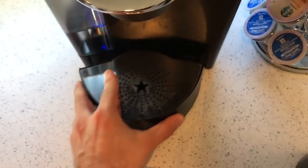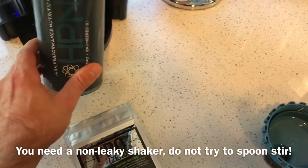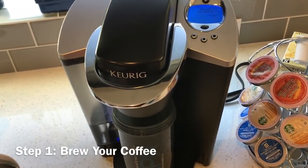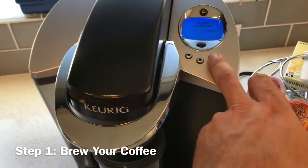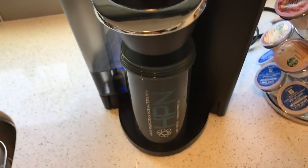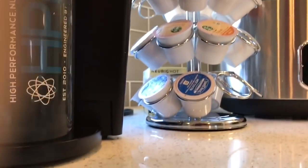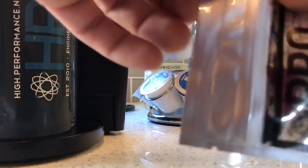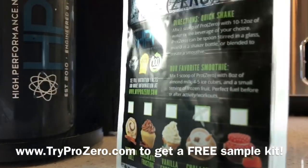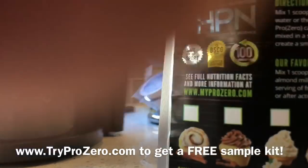The water is already hot. I use my shaker because I'm going to mix up my chai latte in it. I'm going to select the large size because I want a little bit more liquid. While that's brewing, I'll go ahead and open up my ProZero packet — typically you'd use the tub but I have a sample handy. You can get these at tryprozero.com.